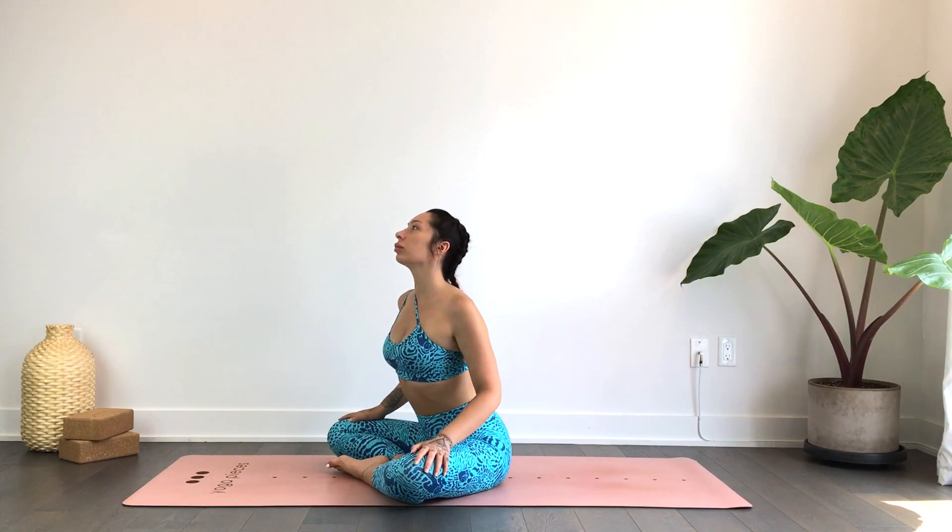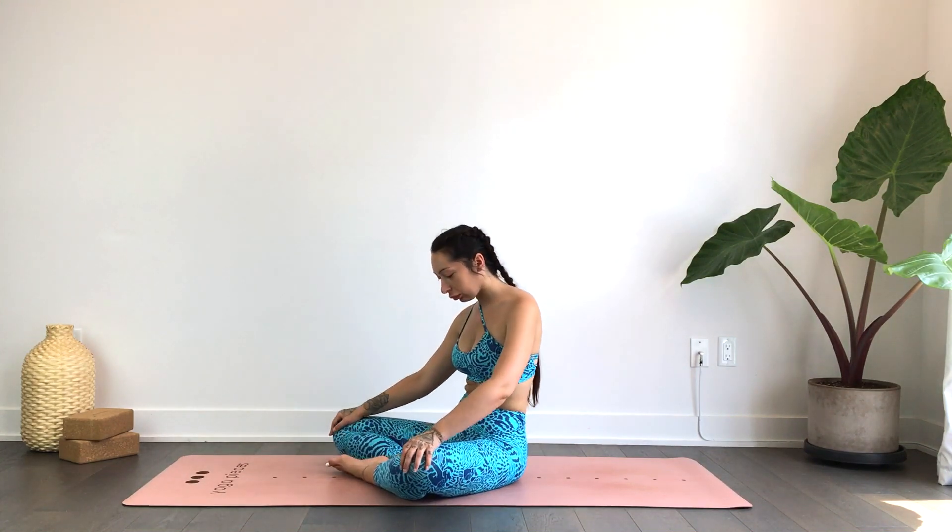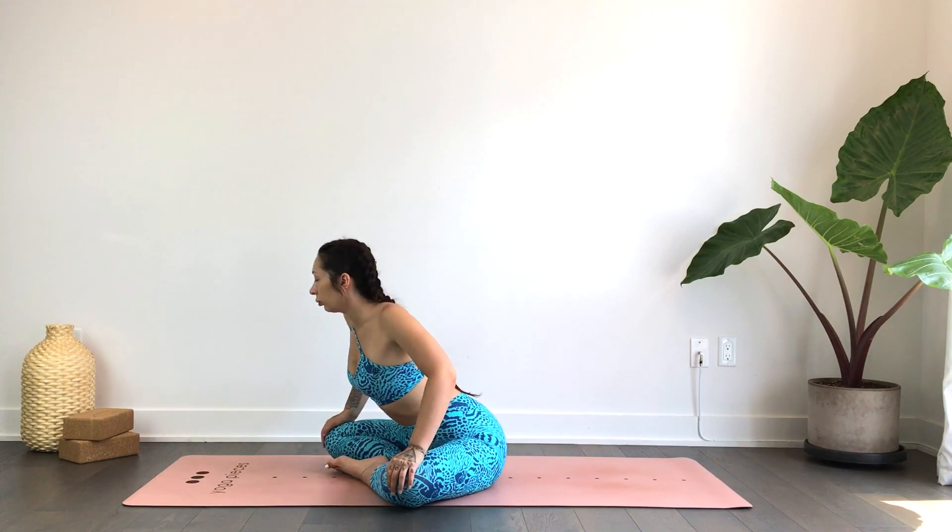We'll begin just finding a bit of movement, just bringing some movement into the body, circling the waist, feeling out all the clicks and ticks, and we'll come back to center.